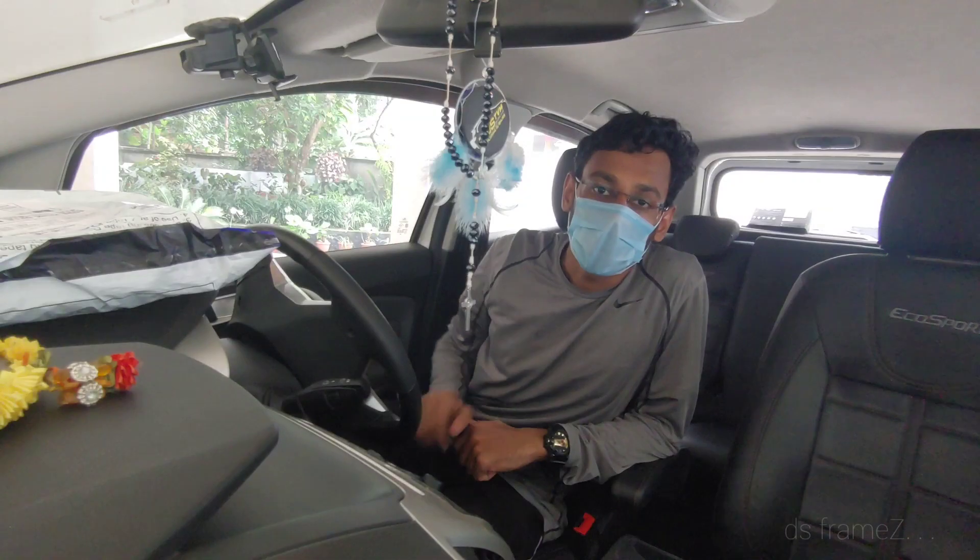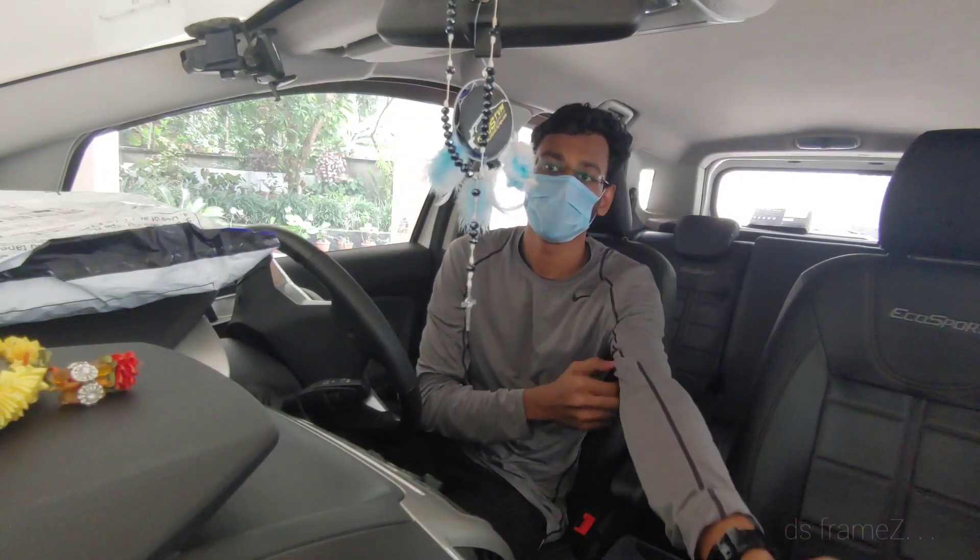Hi guys, this is an unboxing video on my channel.